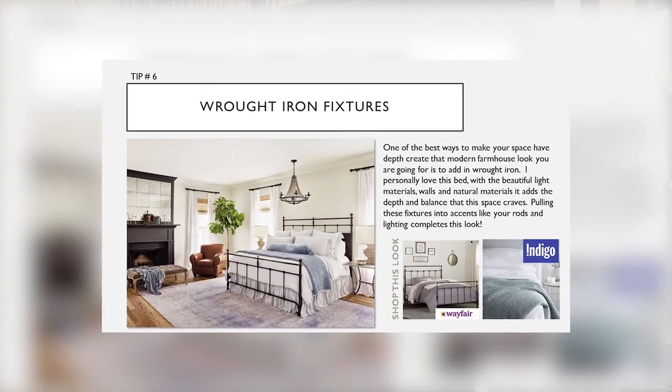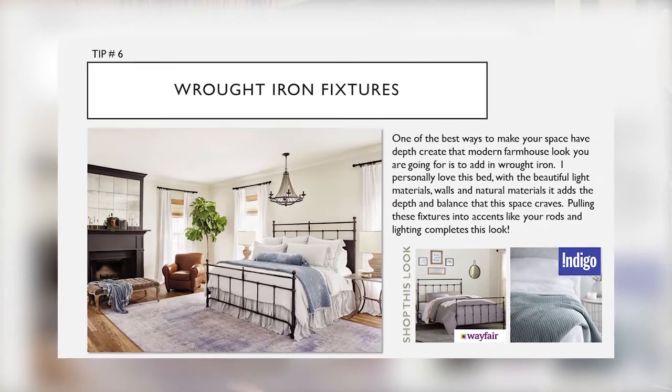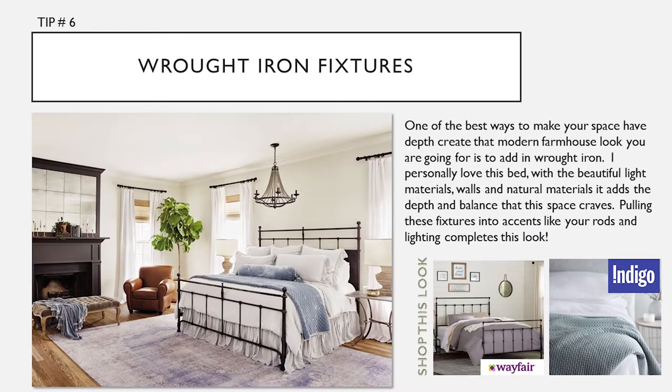Tip number six: one of the best ways to make your space have depth and create that modern farmhouse look is to add in wrought iron. I personally love this bed. With the beautiful light materials, walls, and natural fibers, it adds to the depth and balance that this space craves. Pulling these fixtures into accents like your rods and your lighting completes this look.